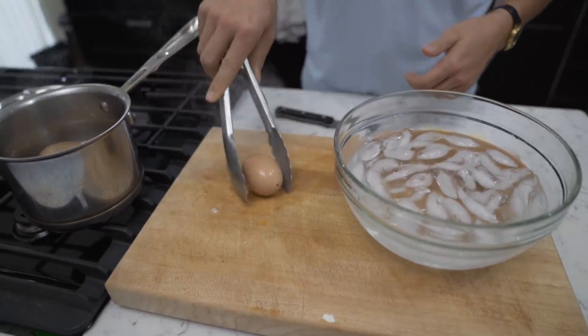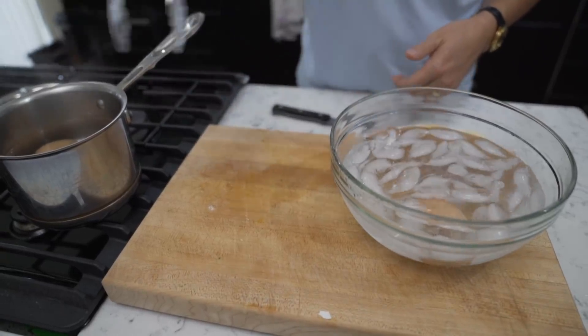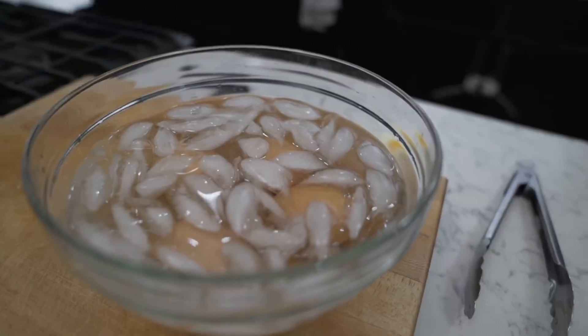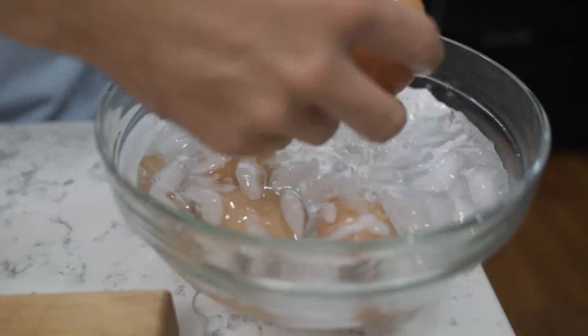Once that is done, take the lid off and put your eggs into the ice bath. One thing I like to do is slightly crack my egg shells, then put them into the ice bath. After about one to three minutes, go ahead and take them out, peel them, and you're good to go.